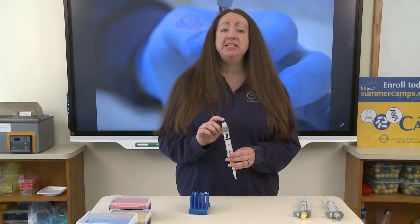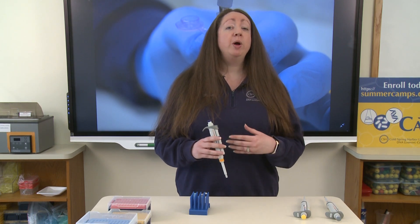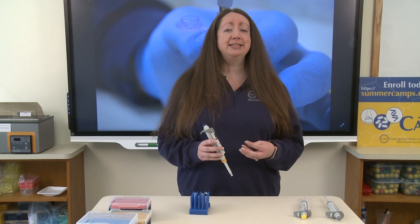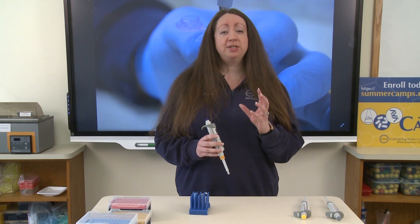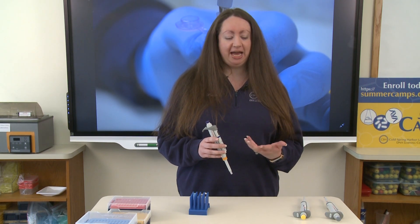1000 microliters is also one milliliter. If you're not sure about how large one milliliter is, you can think about when you go to the doctor and they give you that gross pink medicine with the little cup on the cap. Those cups usually have volumes of measurement in milliliters, so that can give you an approximate idea of how much volume that is.